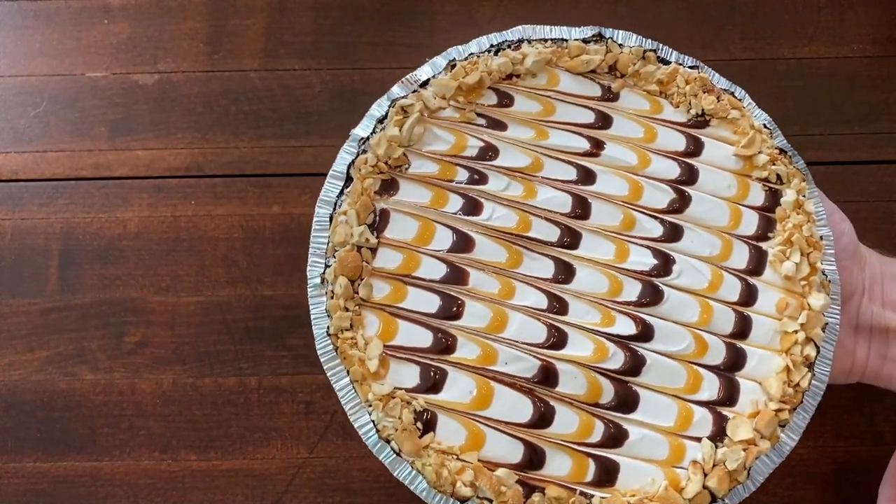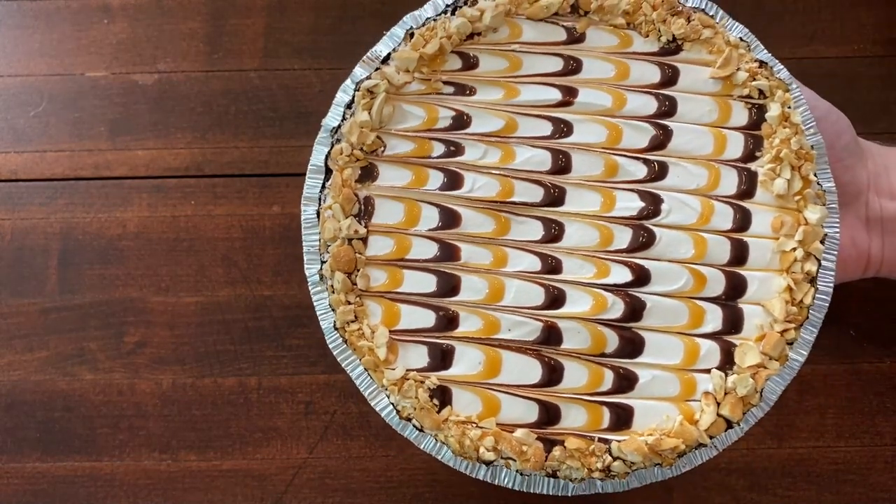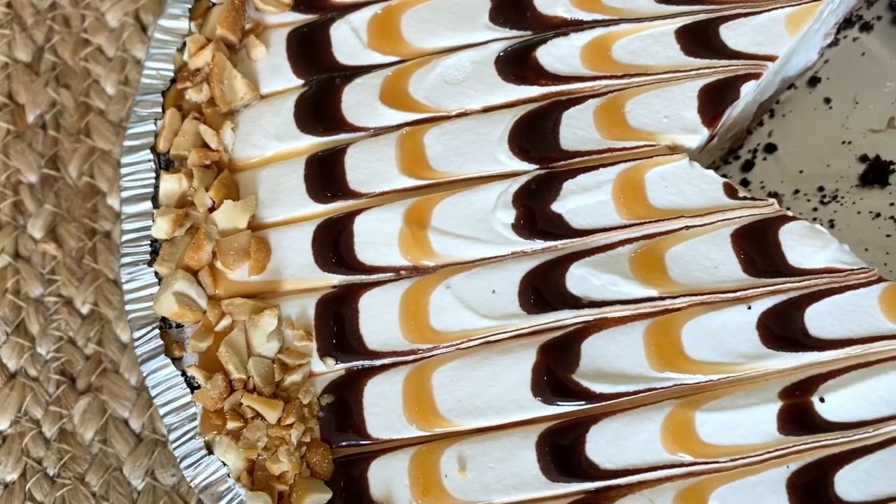So that's kind of what it will look like. I'm just going to put this in the freezer until it's firm and then it's ready to serve.